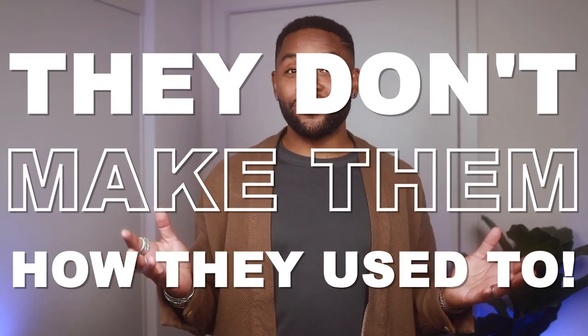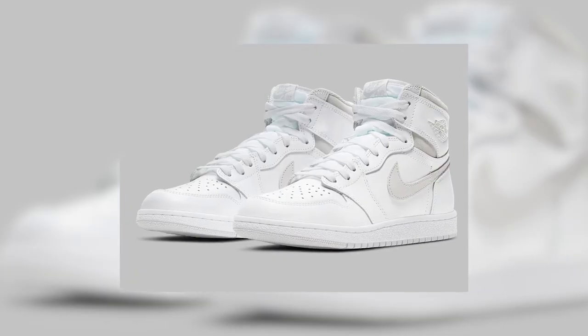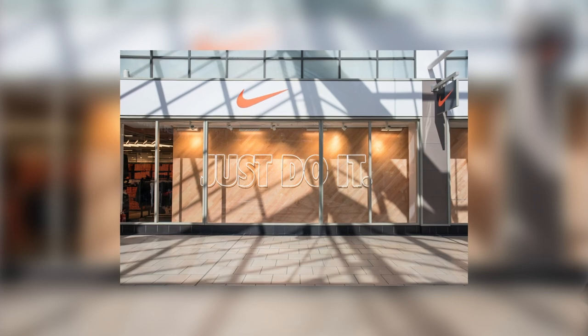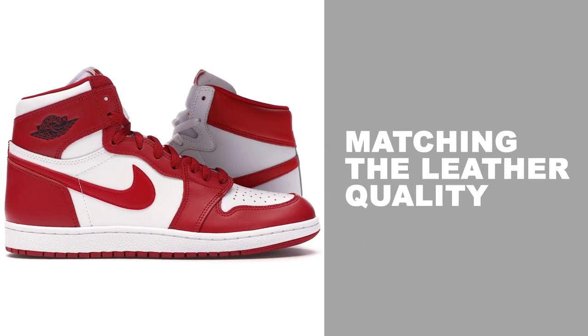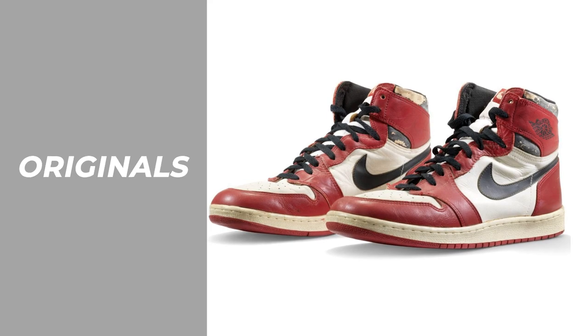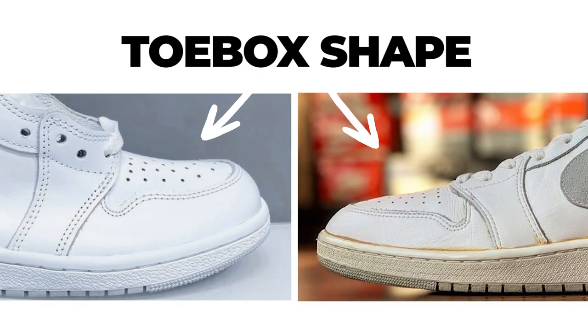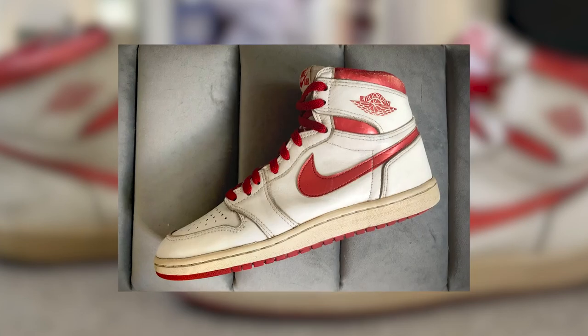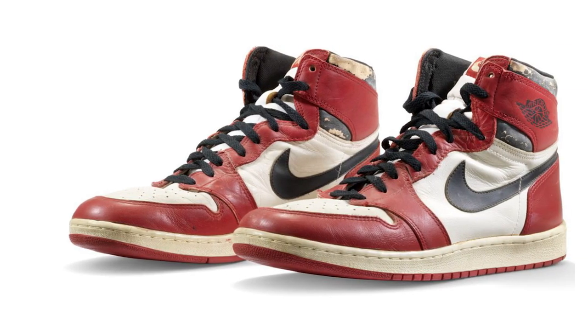The reason this how-to video exists in the first place is simply put: they don't make them how they used to. When it comes to Jordan 1s, anything after the 90s is a reissue and therefore called a retro. Most sneaker enthusiasts know about this, but in more recent years Nike has decided to release 1985 replicas to match the leather quality and exact shape of the original shoe from 1985. But as you'll see by these photos comparing them to the original 1985s, most of the details are spot on except for one major issue: the toe box shape. For Jordan 1 enthusiasts like myself, especially if you're into the vintage pairs, this is a glaringly obvious manufacturing error if you're going to say it's a replica of the original.